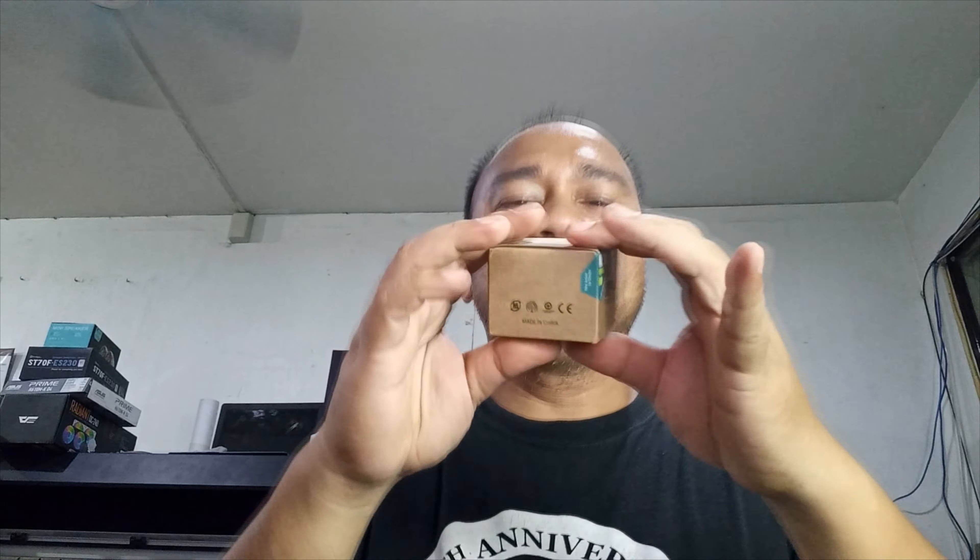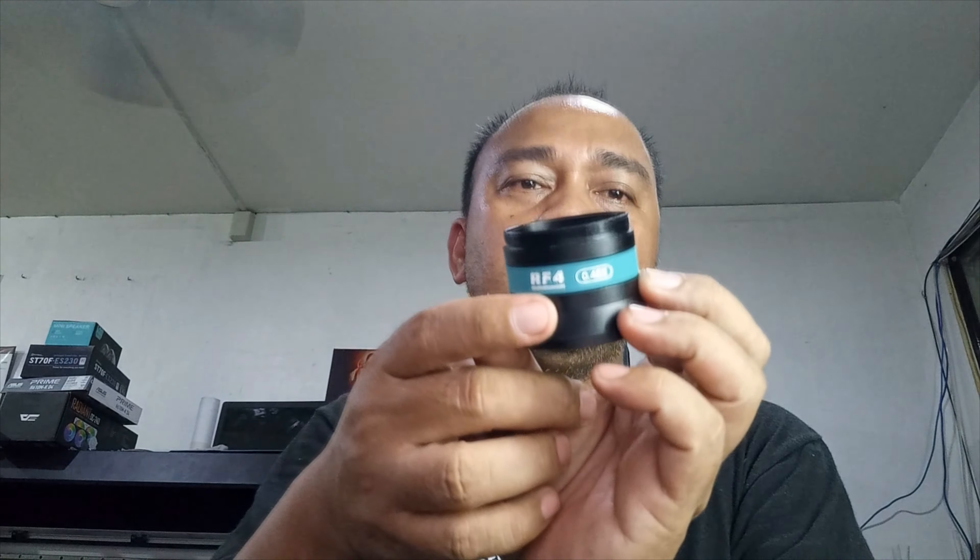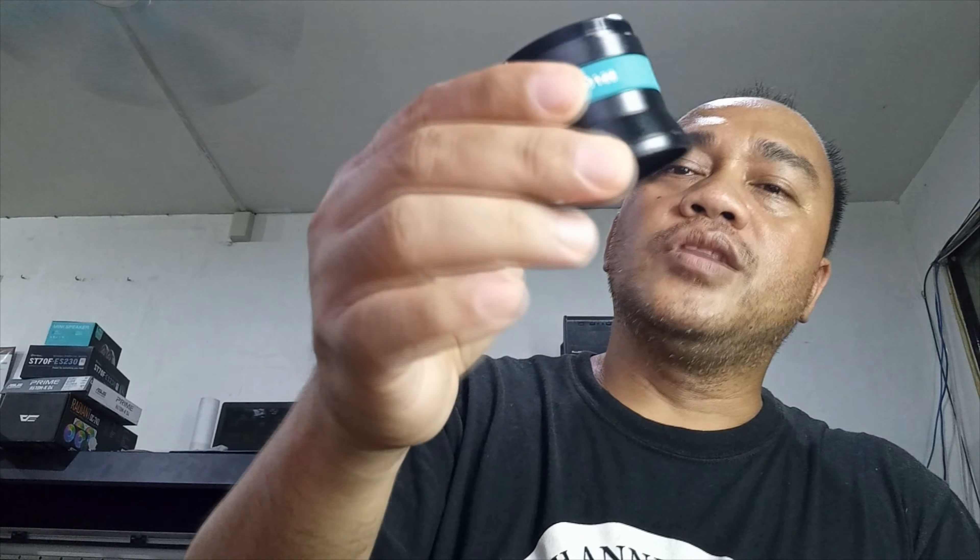Ayan guys, lumabas na! Ito guys, ito po yung binili ko. Kasi kailangan ko nito, yung distance yan. Meron pa siyang free na panglinis, ang packet, ayan. Tapos ito na yung - ano to siya guys? Times 0.48! Hulaan, tama ba? Hindi ba ako nagkamali? Ito nga, 0.48. Ayan guys, ito na ang gagamitin natin guys.